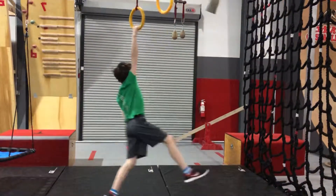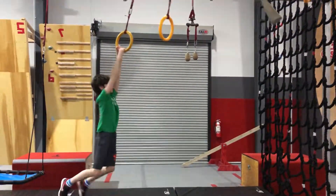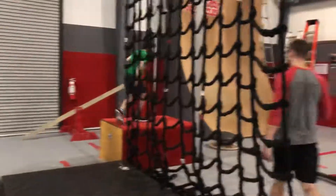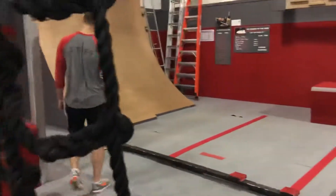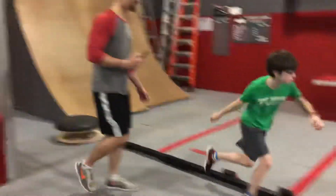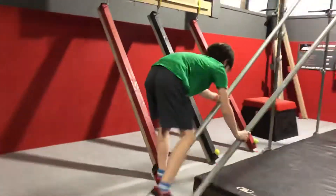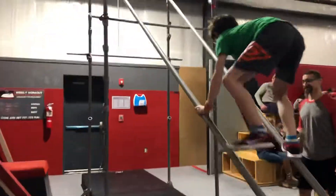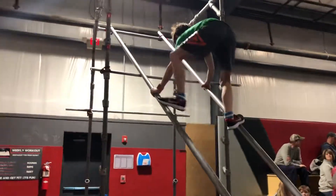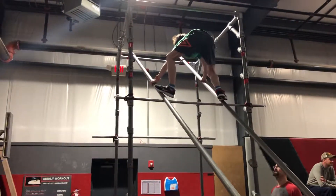Alright, egg one hand. It'll work — good work, buddy. Go, go, go, go! Go fast when you go fast, go fast! Good job, keep moving, keep moving, keep moving — 30 seconds.